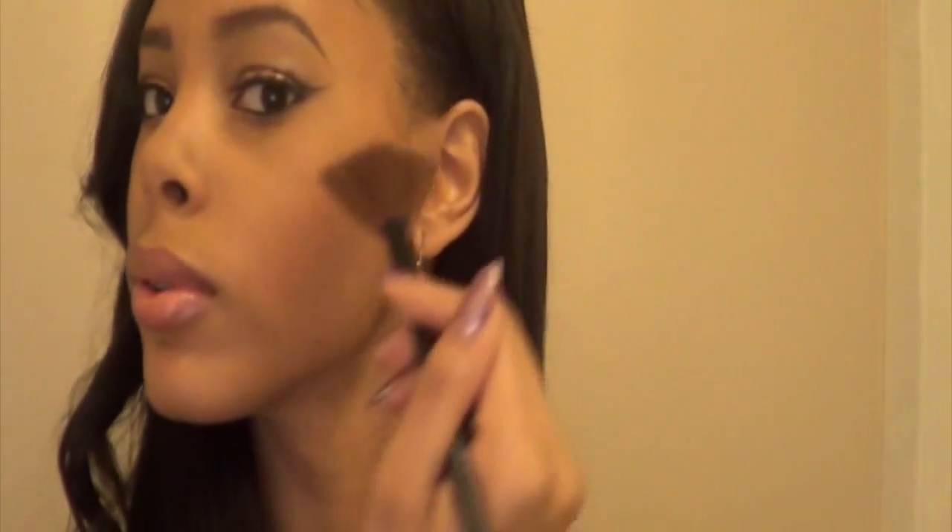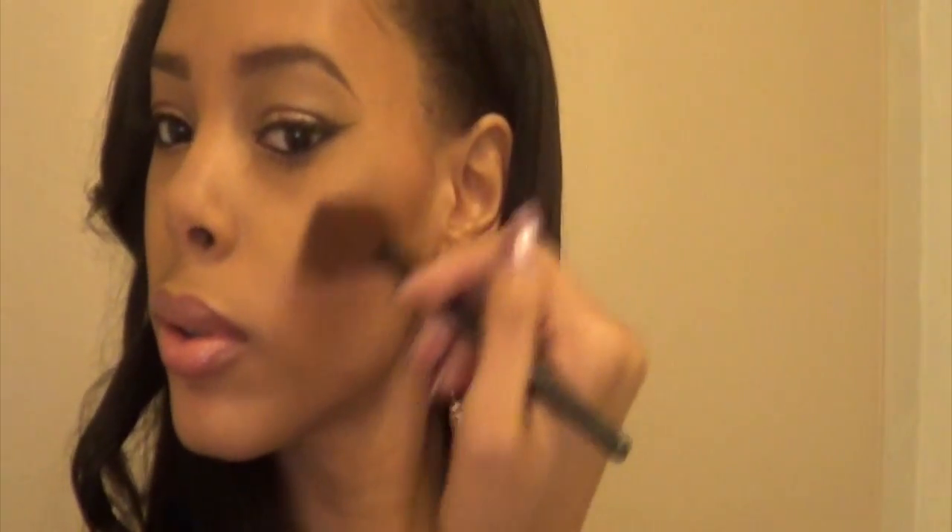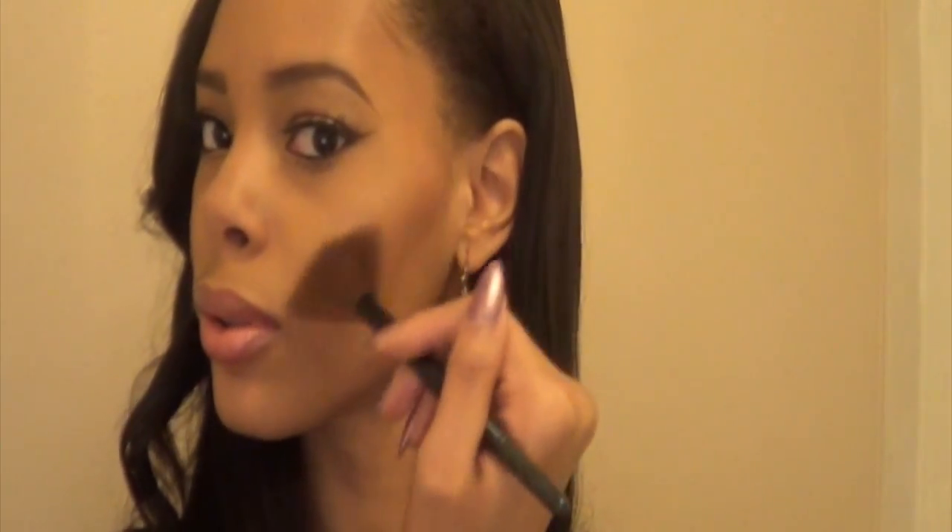Taking that fan brush, I'm going to dip it into the highlighter — you can use any highlighter you like, I just love the Bobbi Brown one — and you're just going to dust it on your cheekbone. You can dust more if you want your highlight to be more intense, or dust it less if you want it to be more subtle.